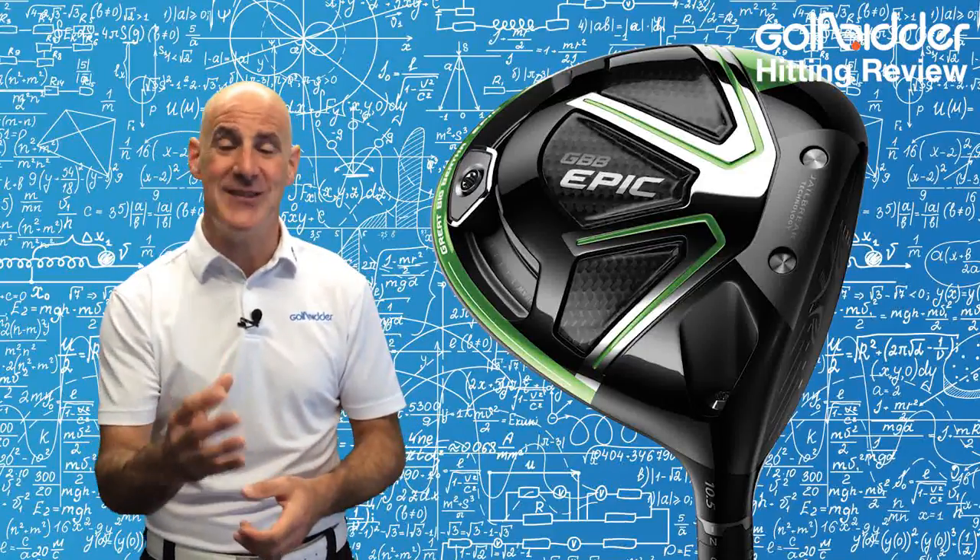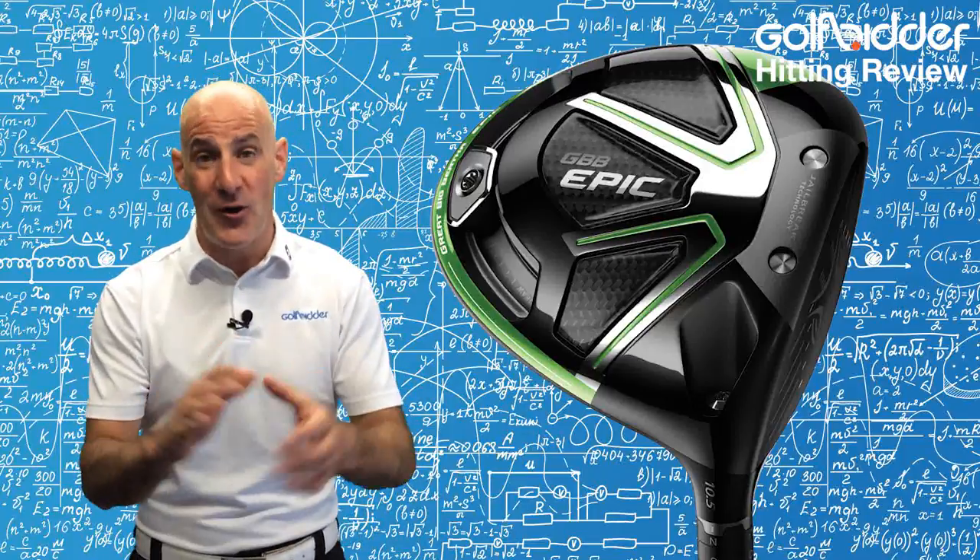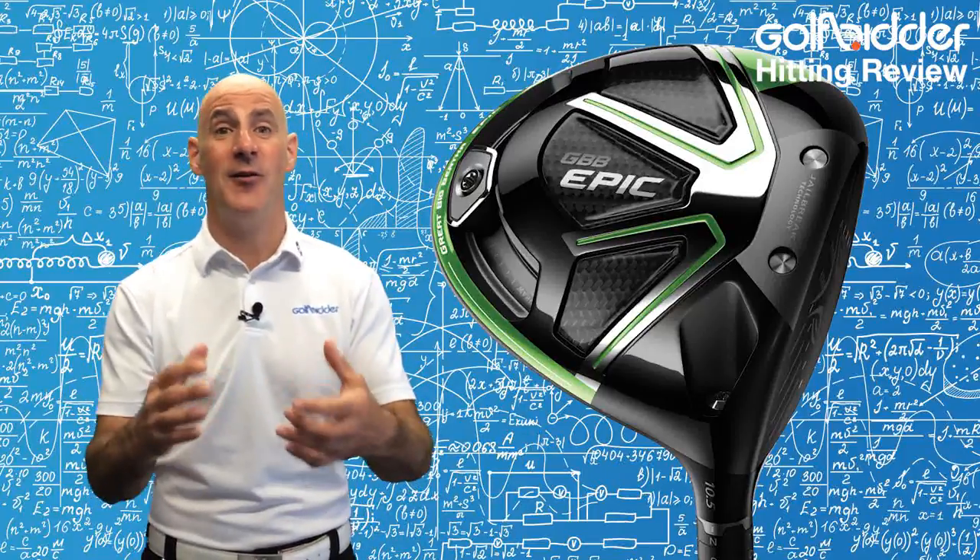To be honest, I rarely moved the weight off the central or neutral position, but after a slight tweak to fade I really found a setup that was perfect for me. And remember, you also have the OptiFit hosel for loft adjustment.